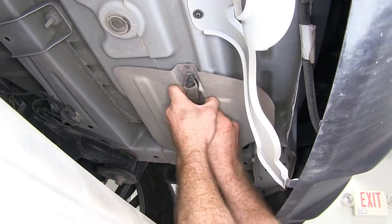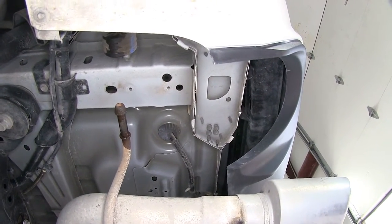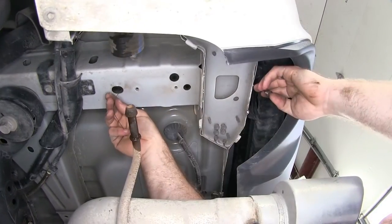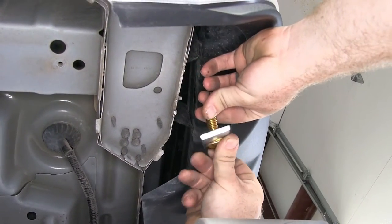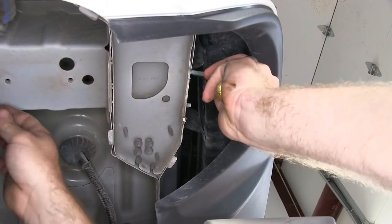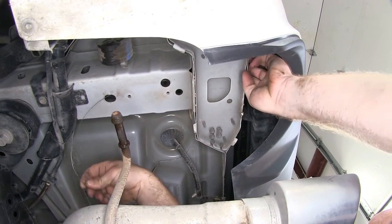We'll do the same thing to remove the passenger side heat shield. Now we can fish wire our carriage bolts and spacers into place by taking our fish wire and taking the coiled end up through this hole back here. It'll come out the end of the frame rail right here. You can take one of our spacer blocks and one of the shorter carriage bolts and thread that carriage bolt in there. Then before I feed them into place, I want to take that spacer and move it up the wire a little bit from the bolt so they can both fit in through the end of the frame rail.